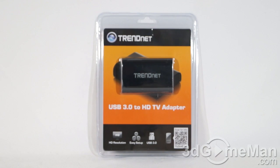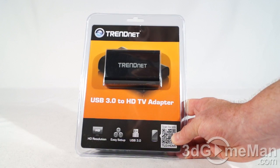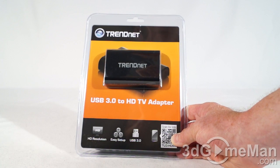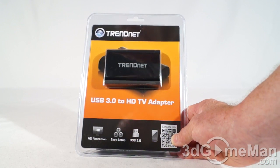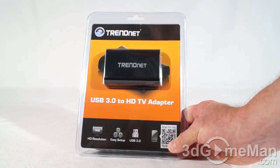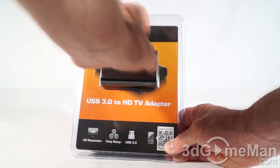This is the TU3-HDMI model. As you can see, it's packaged in this clear case, which to be honest isn't that easy to open. I wouldn't recommend using a knife because you could cut yourself — I'd recommend using a nice large sharp pair of scissors and you can cut around the perimeter. On the inside you can see lots of information about the product.